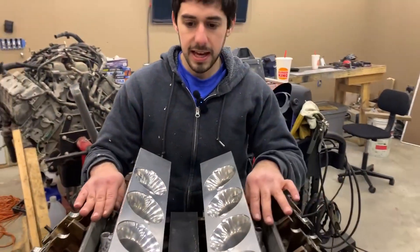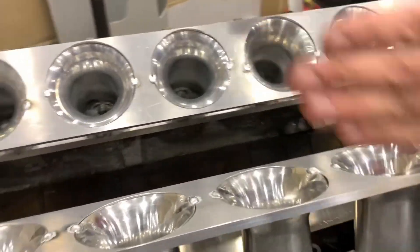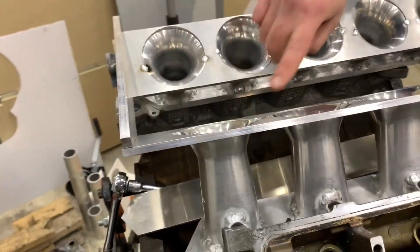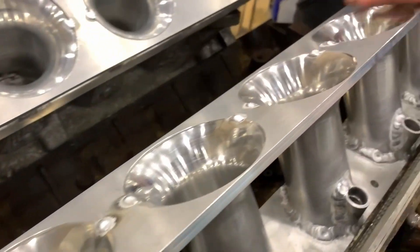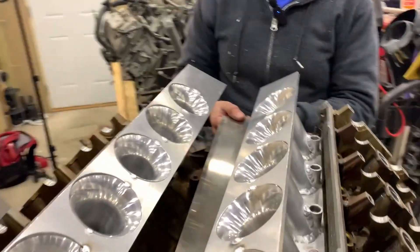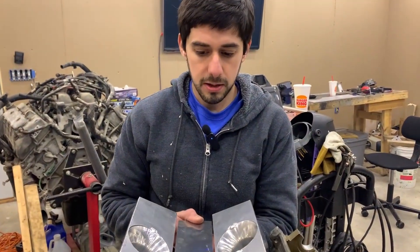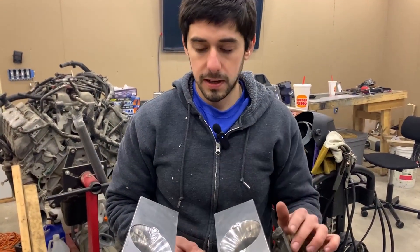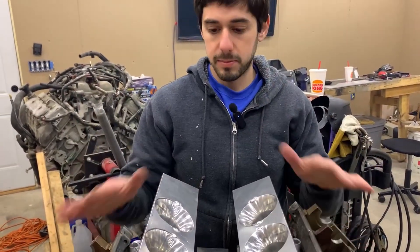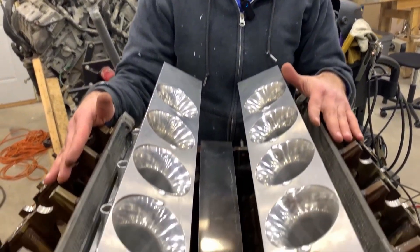Now we have them bolted onto the heads. We're going to set up all the widths and everything. We got this plate back here tacked in, and then we tacked all the trumpets to the two bottom plates. Now we're going to put in this bottom lower plate here — it's a little too small, we cut it a little too small, so we're going to have to recut that larger. Then we're just going to keep going through all the pieces, sticking them together and making sure everything fits up on the heads.